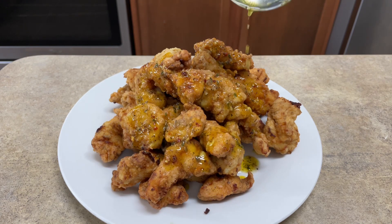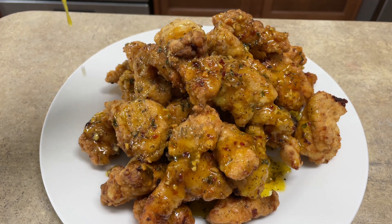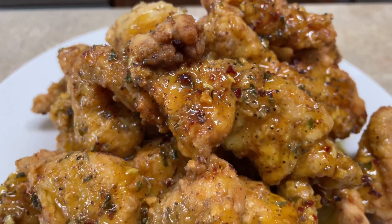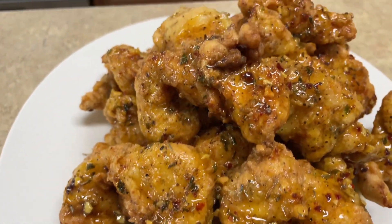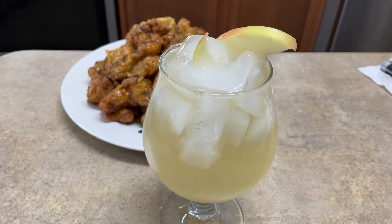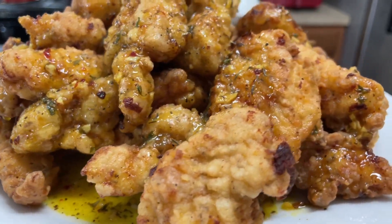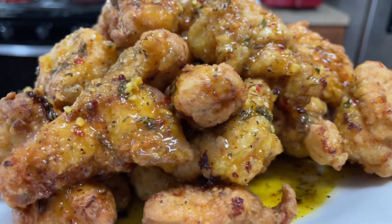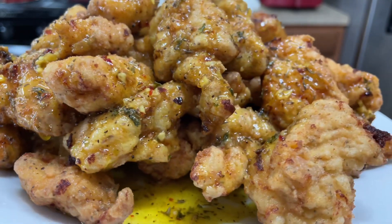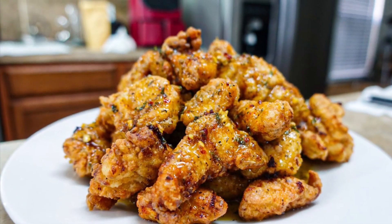I wanted some sauce but didn't have anything in the house for a dipping sauce, so I said I have honey — why not? So this is me pouring the honey all over the chicken. If y'all don't make this recipe — Thanksgiving is around the corner, you can make this as an appetizer. This chicken was so delicious and crispy, slightly sweet, with a kick — just so good. I drizzled it on because I didn't want to soak the chicken and lose its crispiness, but if you want to toss it in all that honey and butter, that's fine too. Thank you guys so much for watching — I love you for your support, and I'll catch you on my next video. Bye!